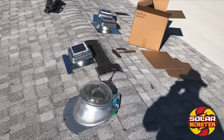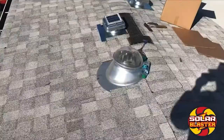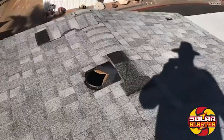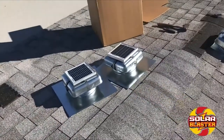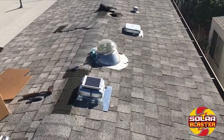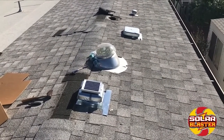Today we're working on a park model home installing four Solar Blaster RVO vents — the galvanized model. We've removed the old park model vents and we're going back with the solar-powered RVO blasters. This should give the customers a lot of heat reduction, energy savings, less use of the heat pump, and extend the life of the roof.